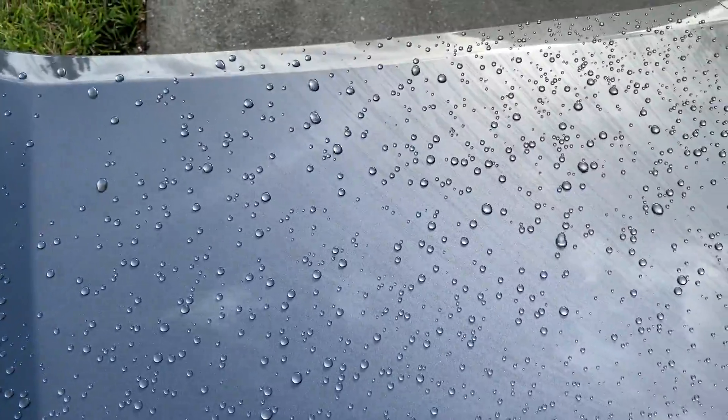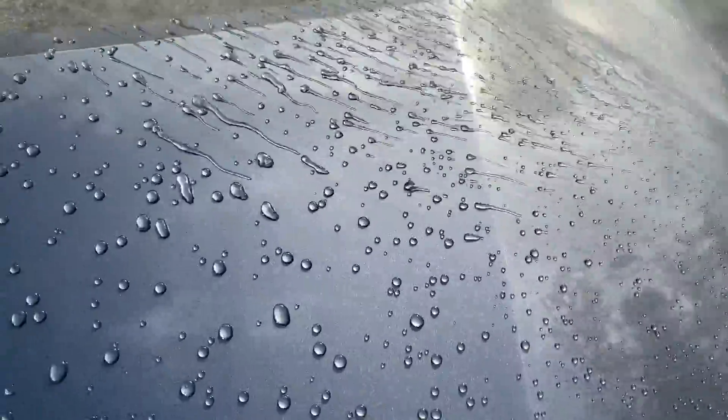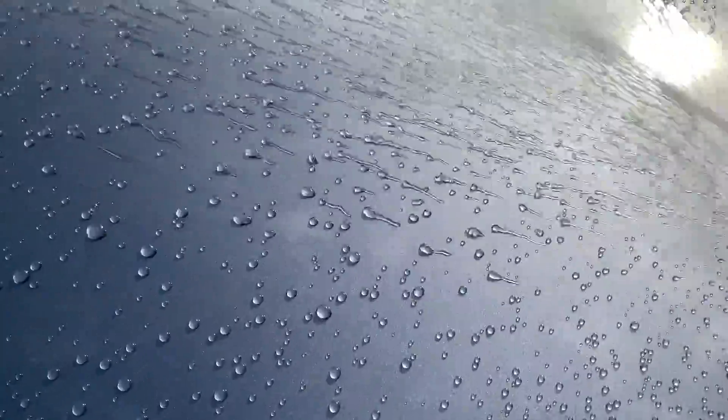I'm really excited to see how these coatings compare to some of my favorite silica-based coatings that I've worked with over the years. I want to give a big shout out to Tim over at Ethos Car Care — he reached out to me and was willing to send me this bottle of the Graphene Matrix Coating to play around with, test out, and give you guys my honest feedback and review.